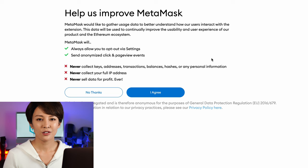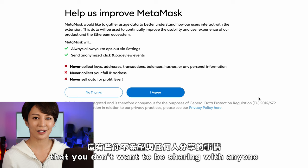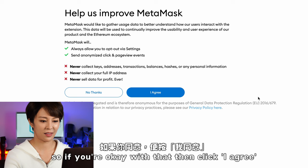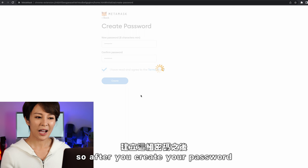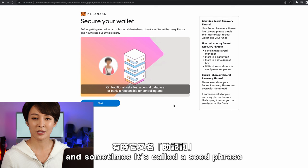Once downloaded, click Get Started, then Create a Wallet on the next page. Please read everything so you're aware of all the different steps — a lot of it covers security and the things you don't want to be sharing with anyone. If you're okay with that, click I Agree. Here you will create a password. After that you'll be guided to watch a video about how to keep your funds and NFTs safe with your secret recovery phrase.